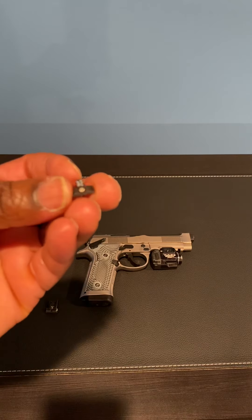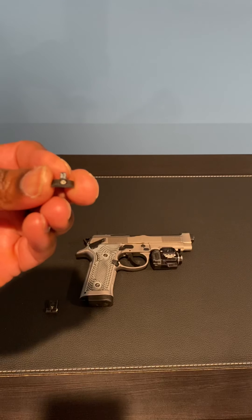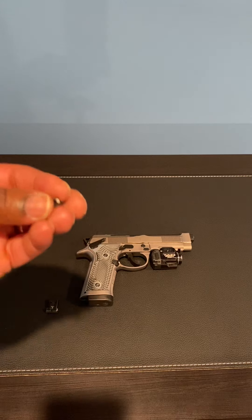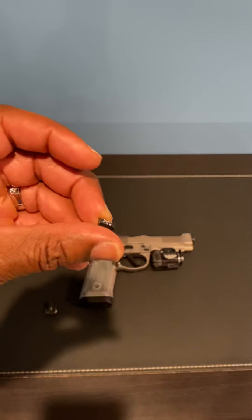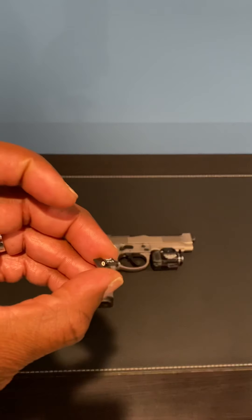I didn't like that because it kept breaking. Mine kept breaking. Some people were like, 'Oh, mine's never broken,' but mine kept breaking, so I was like, okay, enough of this — now I have to get it replaced. So I was like, let me change it out.